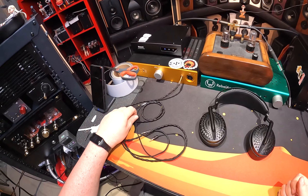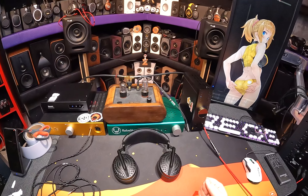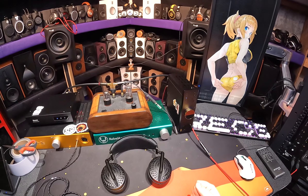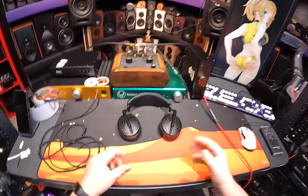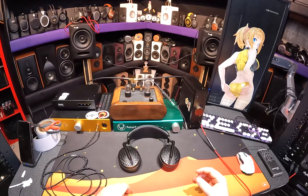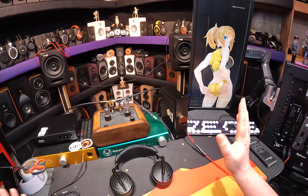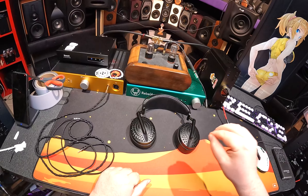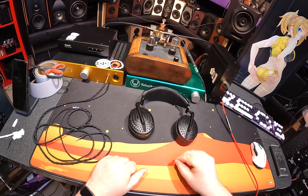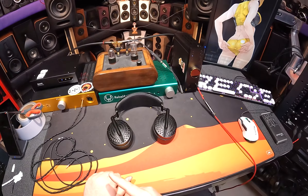And I put it on, turned it up, and proceeded to literally jump — holy fuck. Like, what is that? Because you could put any headphone on and turn up the volume and it'd be loud, but there's a delivery of sound that these headphones can do that I've not heard since the 660s.